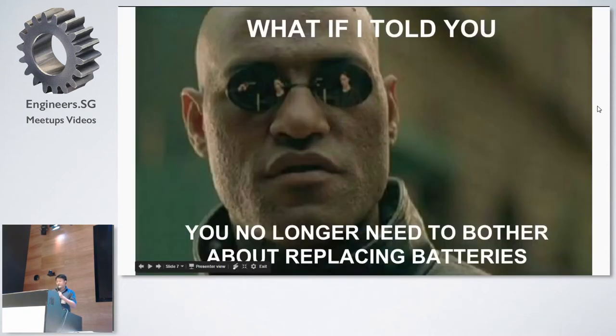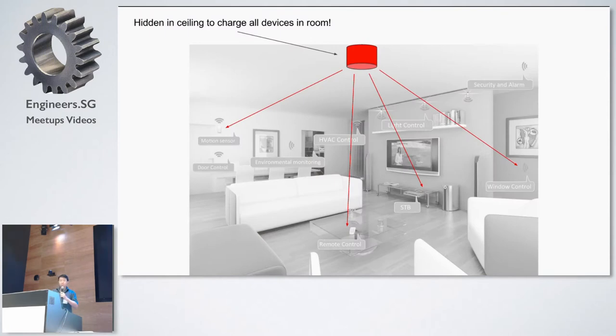So what if I told you there's no longer a need to replace batteries anymore? One of the things I thought was: what if I could have a beacon in the ceiling which can charge all the devices in my room without me caring where they are? Of course there are some exceptions — if you put a device in a metal box or a Faraday cage, it wouldn't charge. You'll see why later.